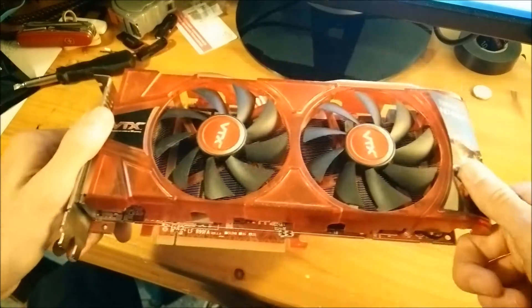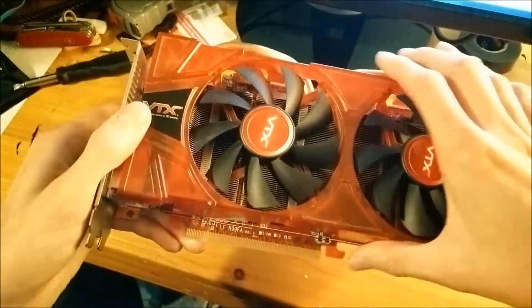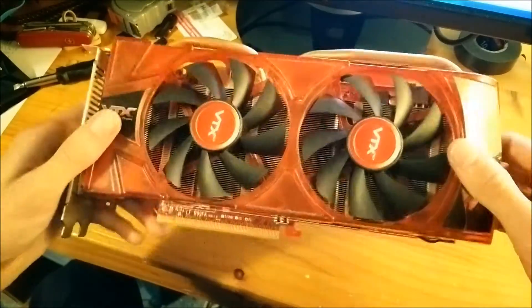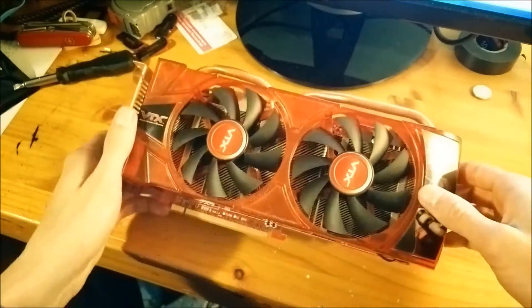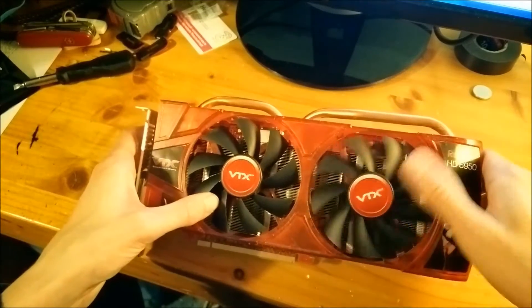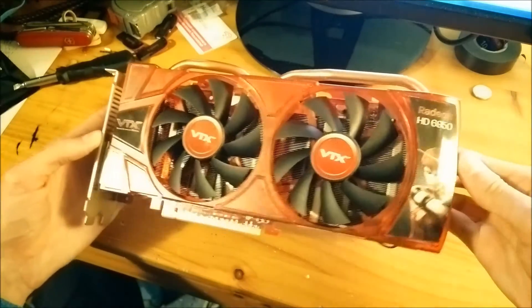So that's it for this part of the video. I'll probably do an update on the temps, and I might clean the heatsink out as well. Anyway, thanks for watching — hopefully the next time you see this it will be updated with the temperatures.